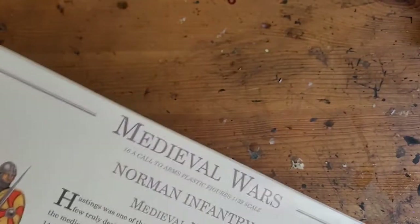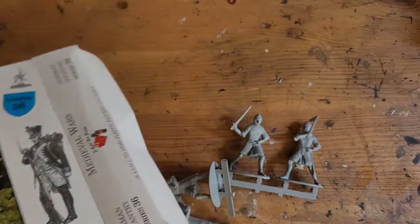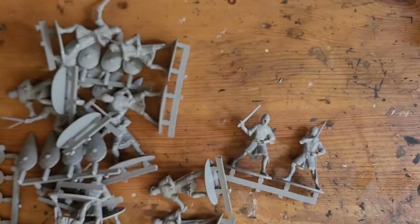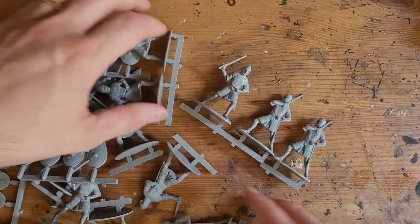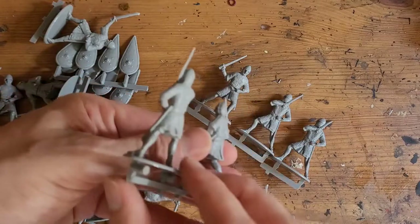These were dirt cheap — only 8 pounds, I think 7.99 in total. I've got these for a project I wanted to try. I bought the Roman infantry before for a project and they were okay — they were what you get for the price. With these you get 16 models, so about 50p a model. The plastic's not great quality.